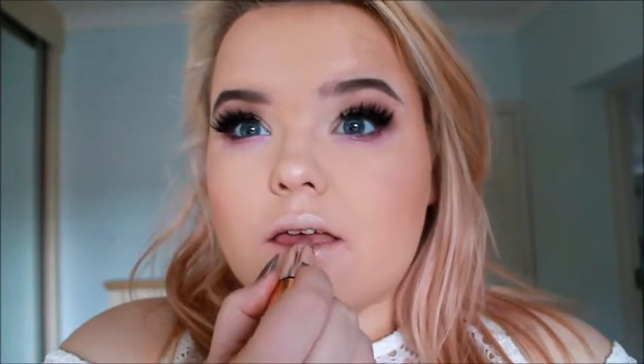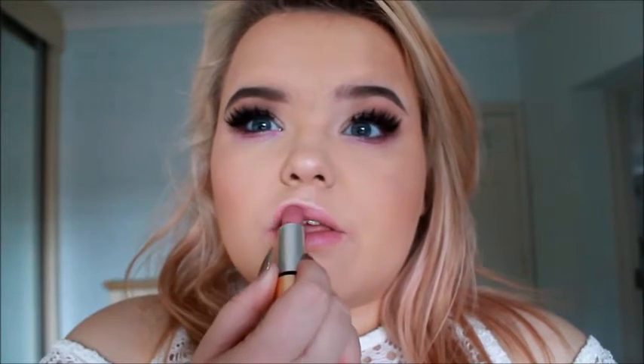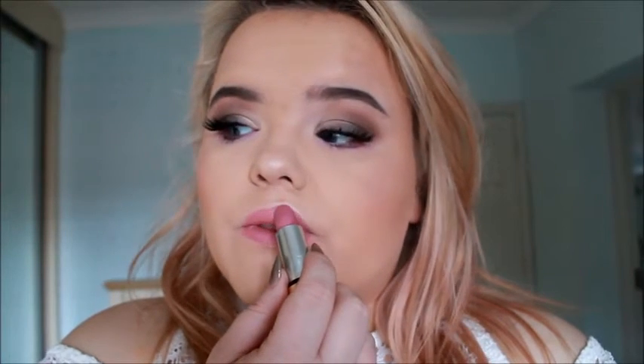Now I'm getting a cute little pink lippy. This is the Kiko one from the Imposition range and I just love it. I haven't worn it in forever — I got this about 3 years ago in Italy and I forgot why I stopped wearing it. It's such a cute little pink lippy and it works so well with the pink underneath the eye — it just complements it so much.